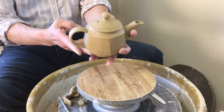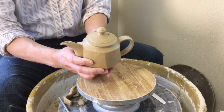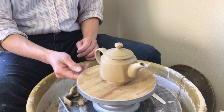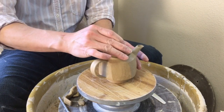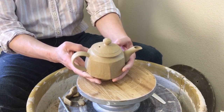So this is the six-sided teapot from beginning to finish — you can see the spout and handle added. Thanks for watching.